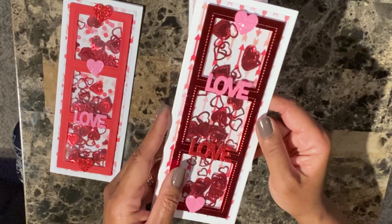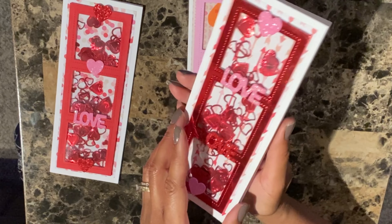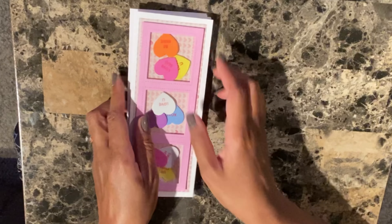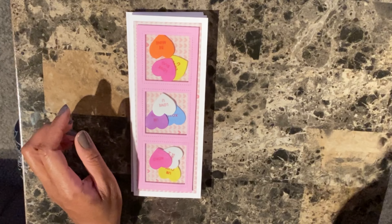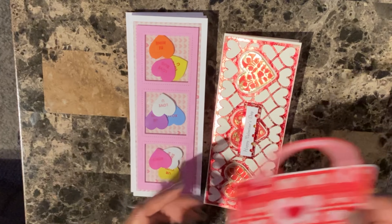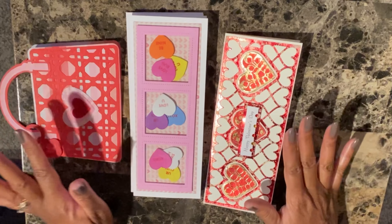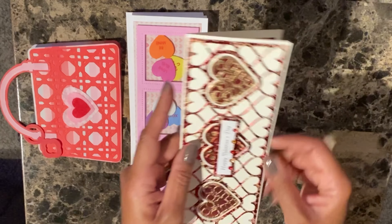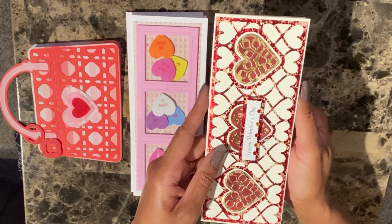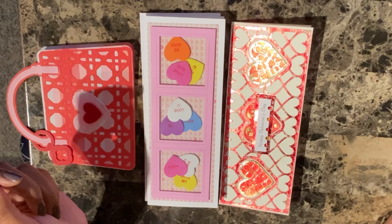Oh, going back to this card — I forgot to show the inside. It's basically the same, and I put a little heart in it. So I just wanted to show you all of the cards that I made this week for a Valentine's request. I hope whoever gets them enjoys them. These were handmade cards made with love. I'll be working this weekend, but I hope everyone has a great Valentine's Day. Take care, everyone — see you in the next video.